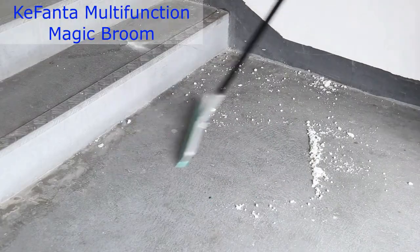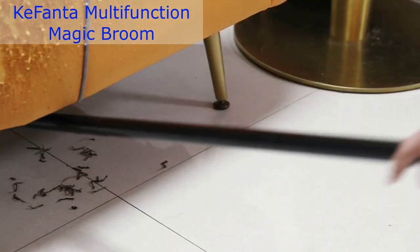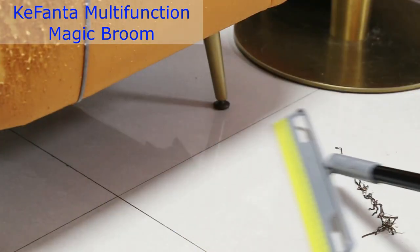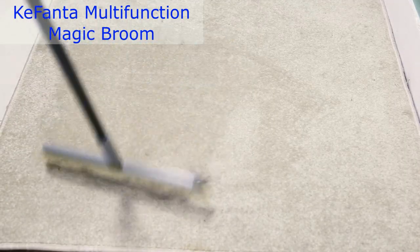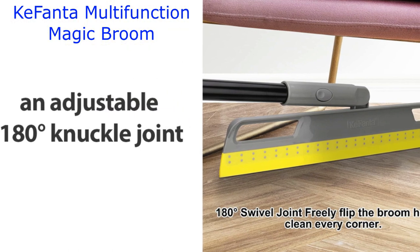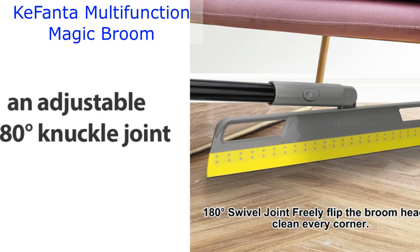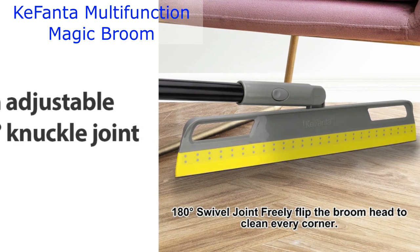But wait, there's more. This broom has an adjustable 180-degree knuckle joint, which means it can adapt to any angle — perfect for reaching those tricky corners that often get neglected. And here's the kicker: you can remove the broom head and use it flexibly. Just the broom head alone can be used for specific cleaning tasks. It's like having two tools in one.